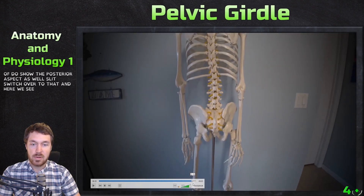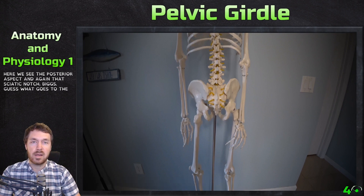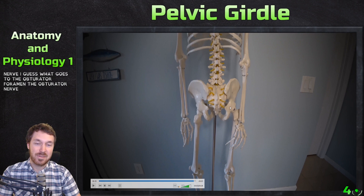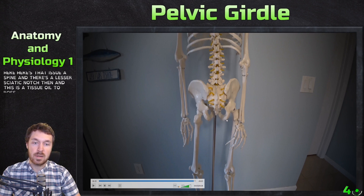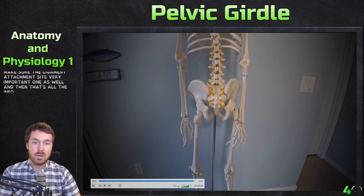Here we see the posterior aspect, and again that sciatic notch. Guess what goes through the sciatic notch? The sciatic nerve. And guess what goes through the obturator foramen? The obturator nerve. Yes, that's where they get their names — it can help you remember when we get to nerves, arteries, and veins. We see the greater sciatic notch, the ischial spine, and the lesser sciatic notch. And there's the ischial tuberosity on the back — a major ligament attachment site.